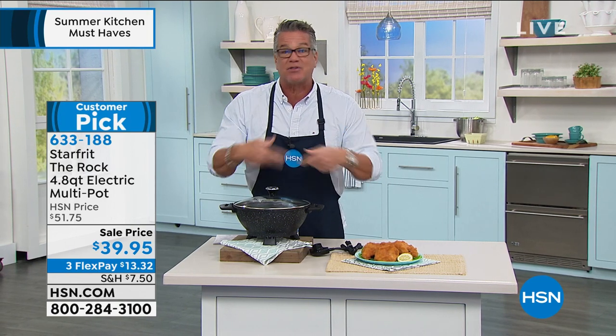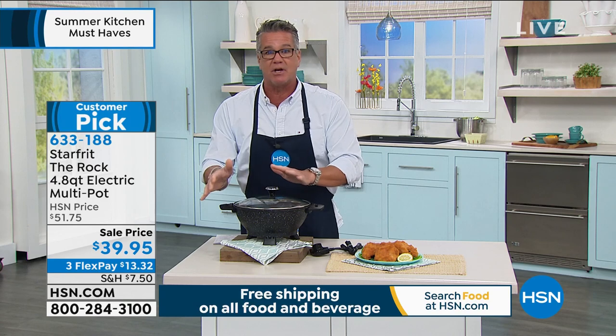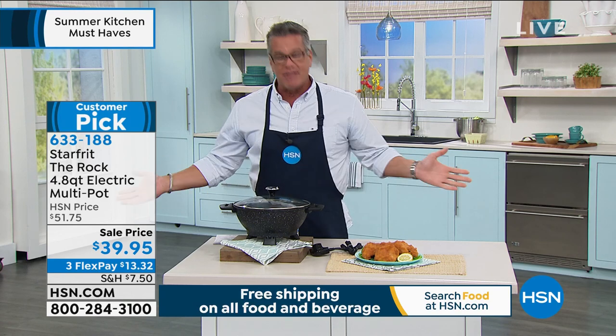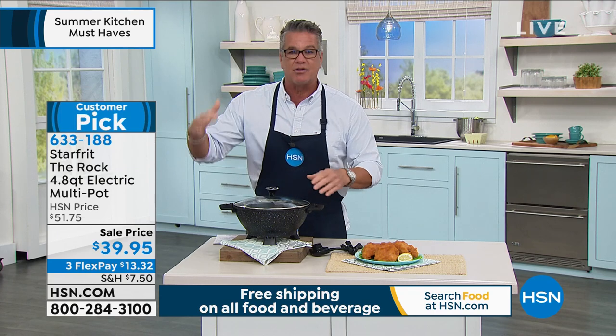It doesn't steam as much, especially during a stir-fry. When you crowd food, it steams. The moisture from each piece of food gathers and it steams, and you won't get that browning. So if you're doing a stir-fry, put your proteins in first — shrimp, chicken, beef, whatever — stir-fry that, then add your veggies, because then you want to steam a little bit. It's just the levels of cooking.